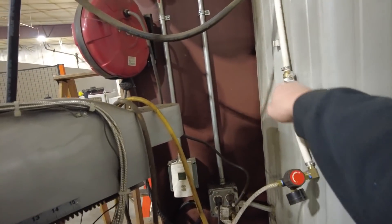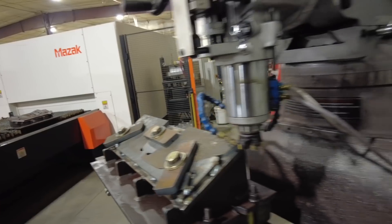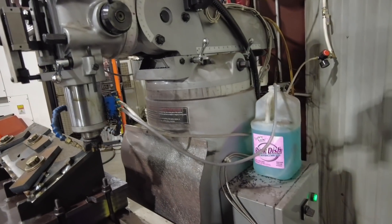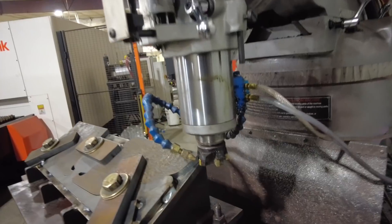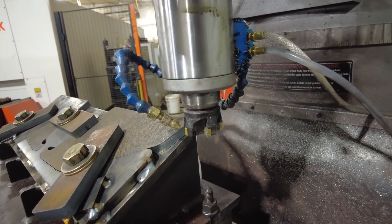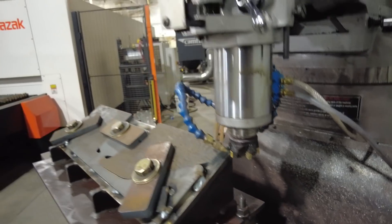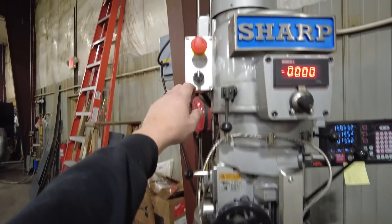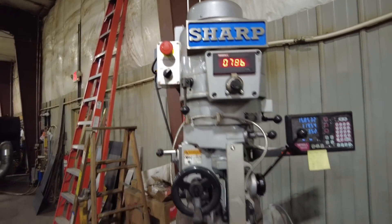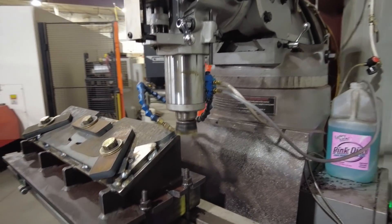I'm going to fire up my coolant. We're just using a cool mist sprayer, and this is a cool mist concentrate that we use. We're just going to spray a little mist on those carbide cutters to keep them cool. You can see that mist coming out now. So we're good to turn the spindle on and start going to town here.